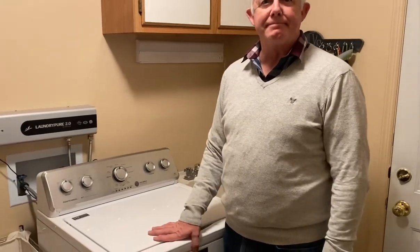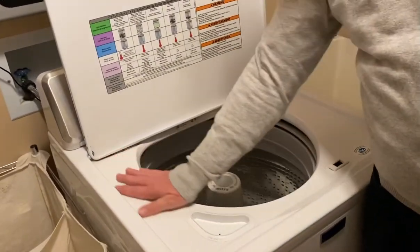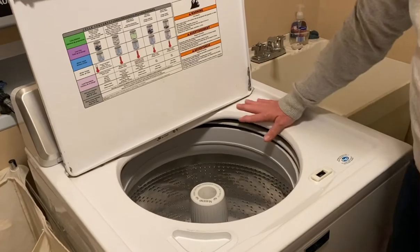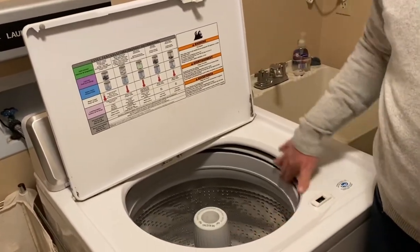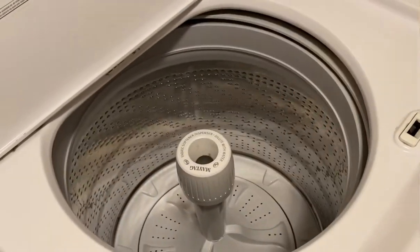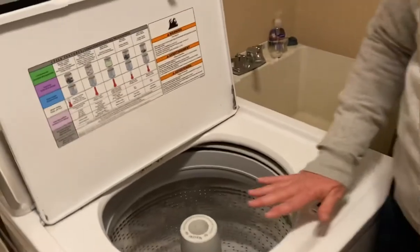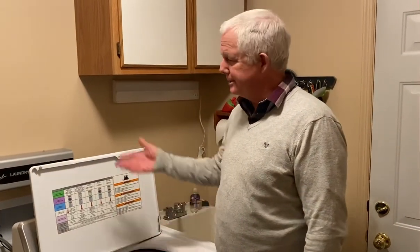One of the things we've noticed is that rather than all this soap scum and buildup, the metal inside the washing machine is just clean and smooth. Steve, you actually wash four loads when you first install the LaundryPure — without any clothes — just to help get all the old soap scum out, so you can start washing your clothes in something nice and clean.